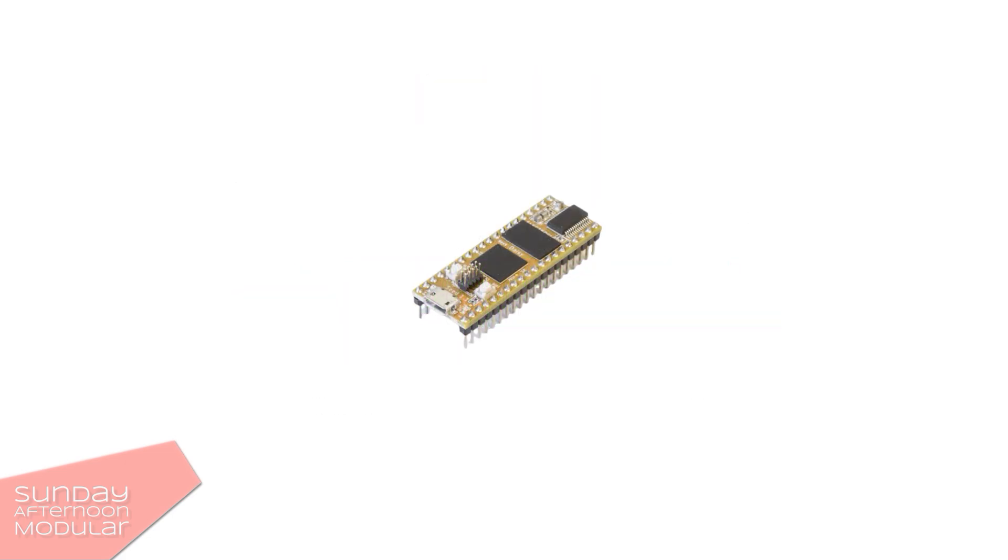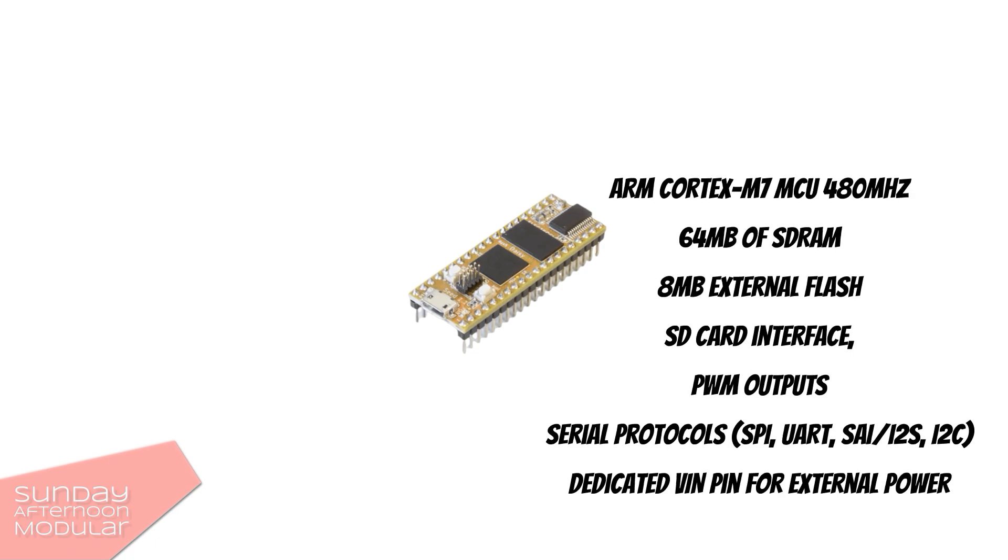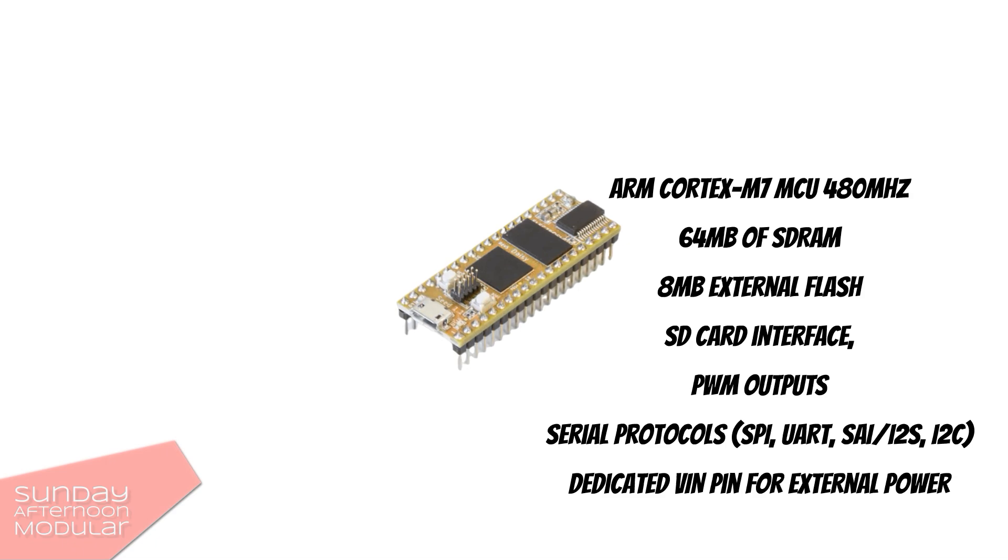Now some technical specs. The Daisy Seed comes with an ARM Cortex M7 MCU running at 480 MHz, 64 MB of SDRAM for up to 10-minute long audio buffers, 8 MB external flash, and an SD card interface.